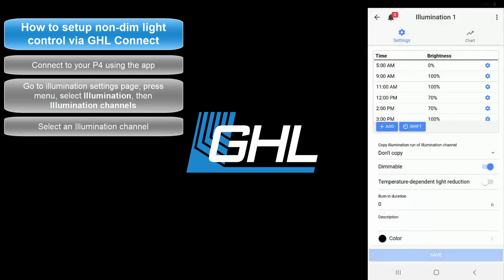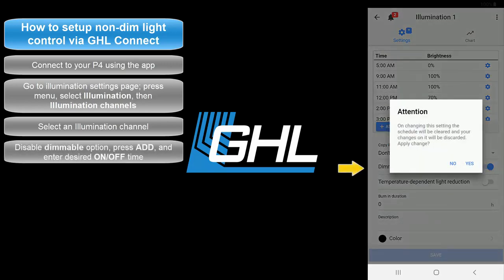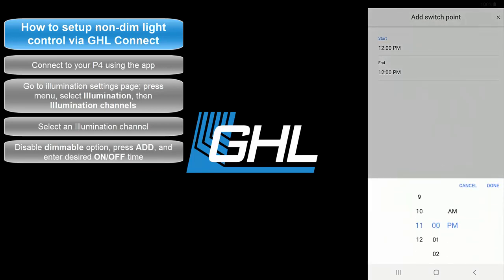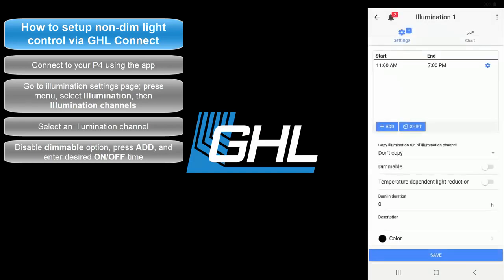Go ahead and select an unused illumination channel. Since we're setting up a non-dimmable lighting unit, disable the Dimmable feature and select Yes to clear the default schedule. Press Add, then specify the time at which the light should turn on. Press Done when you've selected the time. Now specify the time at which the light should turn off, then press Done. Press Add and your on-off schedule will be added.